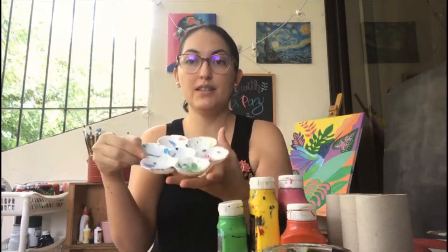We're going to need water for you to wash your paint brushes. We're going to need orange paint, pink, yellow, and green. You're going to need a recipient for you to put your paints.